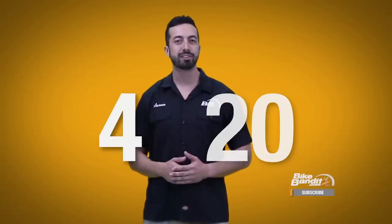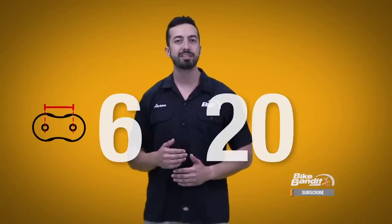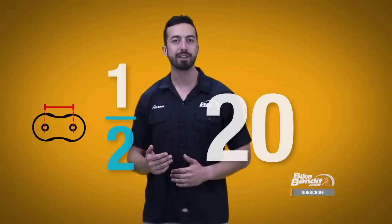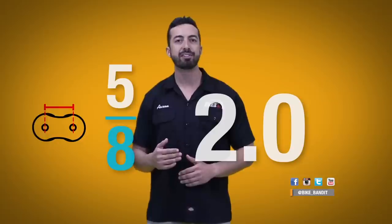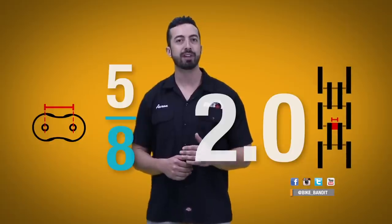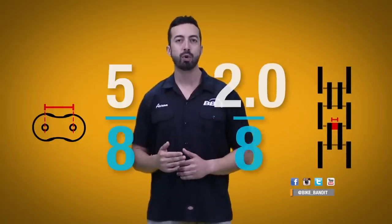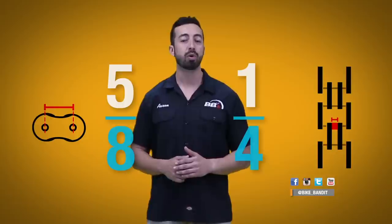The first number in the series — which for motorcycles is always a 4, 5, or 6 — indicates the pitch of a chain, or the distance between the center of each pin in the chain. This number indicates how many 8ths of an inch are between the pins. So a 4 means there are 4/8ths of an inch, or half an inch, between the pins. A 5 means there are 5/8ths of an inch between them, and so on. For the next two digits, insert an imaginary decimal point in between them. Now this number represents the distance between the inner side plates, also in 8ths of an inch. So a 20 becomes 2.0, which is 2/8ths of an inch, or a quarter of an inch, between the inner plates. One thing to keep in mind is that this number represents only the inner diameter of a chain, not the outer overall diameter — so one model of 520 chain could have a much wider outer diameter than another 520 chain even though the inner diameter is identical.